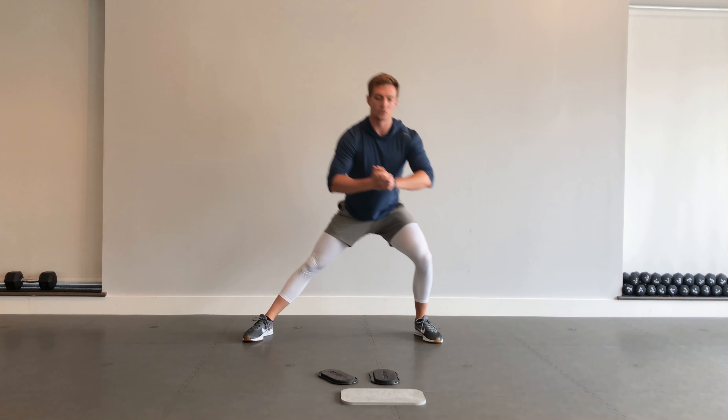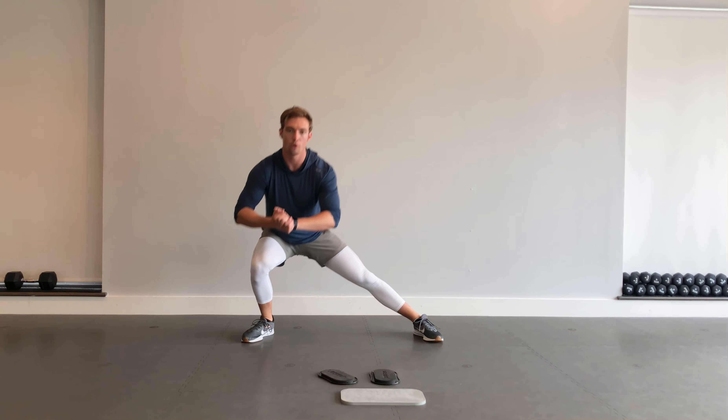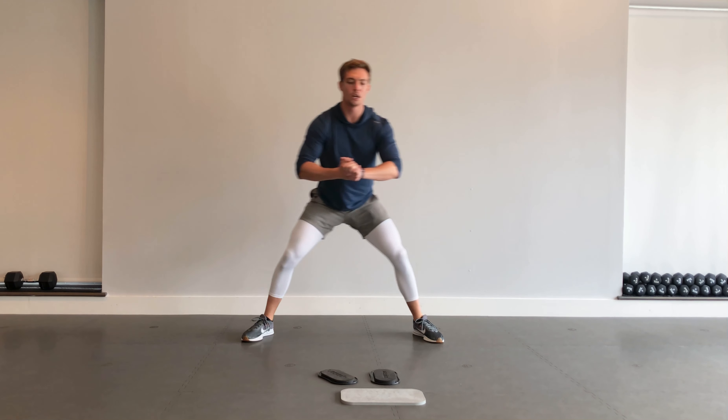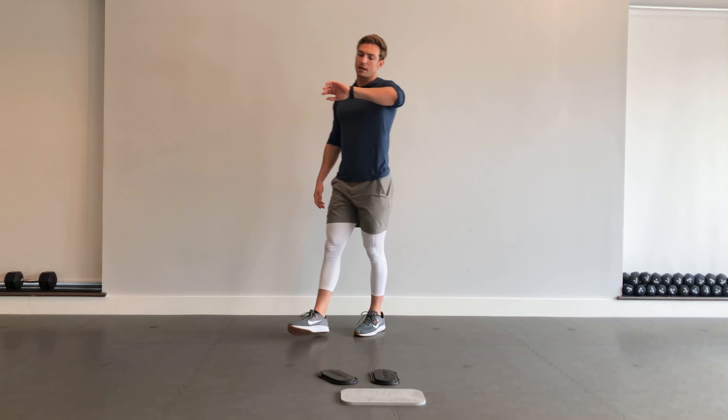Alright, ten seconds. Almost there. Five, four, three, two, one — good. Ten second rest.